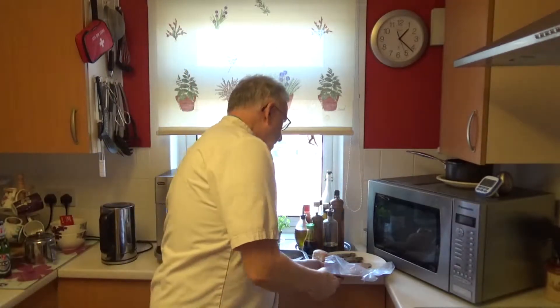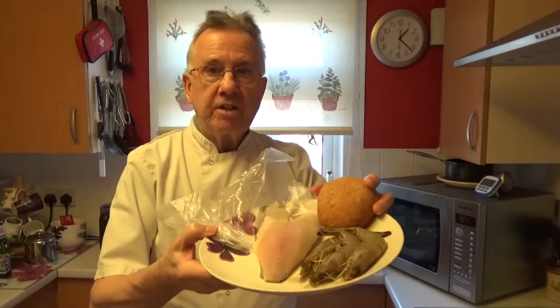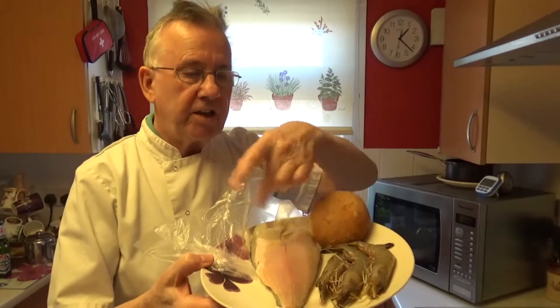Our Tenerife burger is going to have a seabream steak fillet as its base, on a bit of lettuce, a couple of slices of tomato, and some tartar sauce on top of the fish. As a little bit of decoration, we're going to use three king tiger prawns on the top.